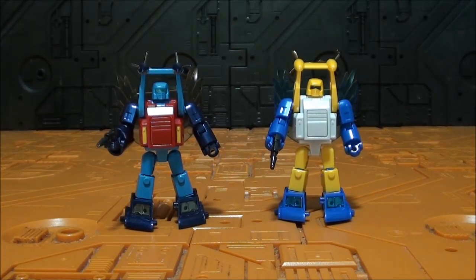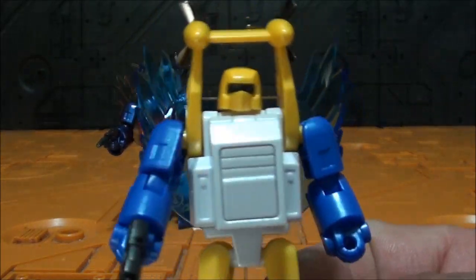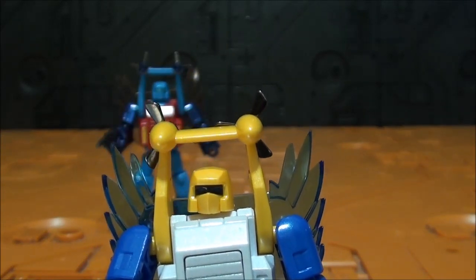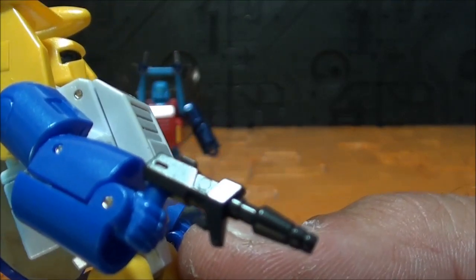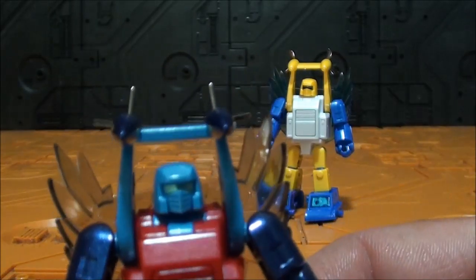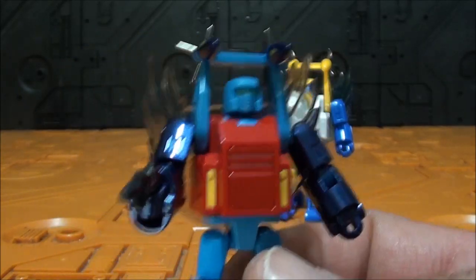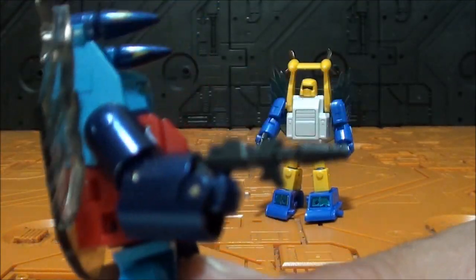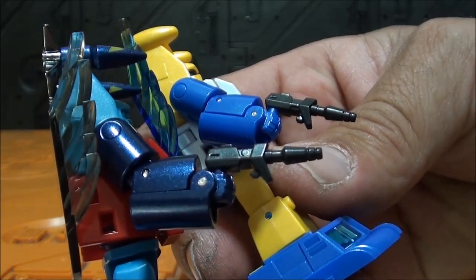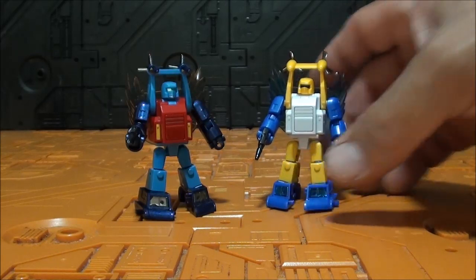Esto es una tontería mía: en ningún sitio dice que haya que poner ese efecto de salpicadura de agua como unas alitas improvisadas, pero creo que quedan bastante bonitas. Con el escenario negro cuesta un poquito más verlo, pero se ven perfectamente. ¿Son necesarias? No. ¿Quedan bien? Sí, a mí me gustan. La pistola, como dije, muy bonita y muy detallada para el tamaño. El efecto queda también bonito en modo robot, aunque es un poquito rizar el rizo.